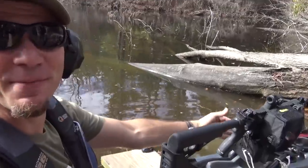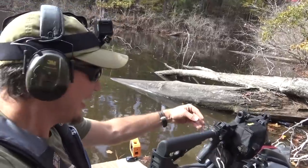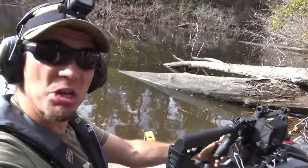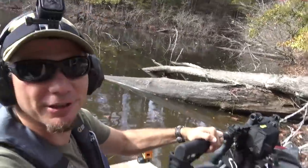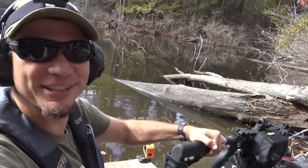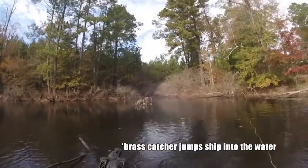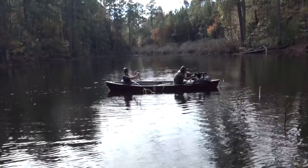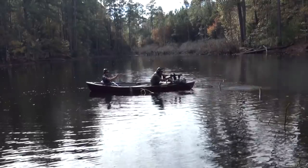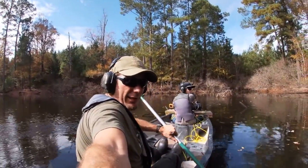So .300 Blackout — this is 150 grain, maybe 147 grain from American Marksman. A 65 round drum again, no clue if it's going to work. I like reloading .300 Blackout so I've got my little brass catcher on. Three, two, one! No, my brass catcher! It's gone! Those fancy 65 round mags did not like the .300 Blackout ammo.